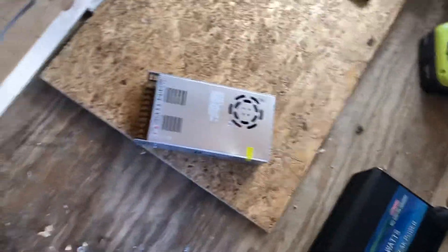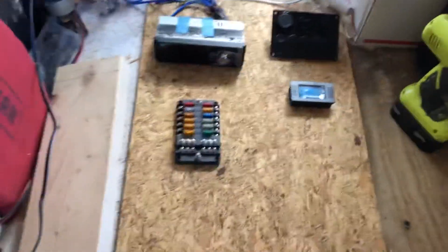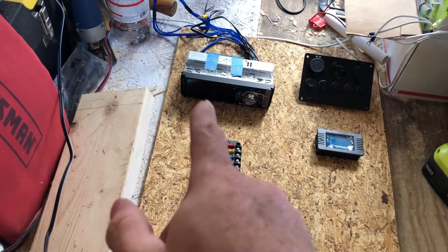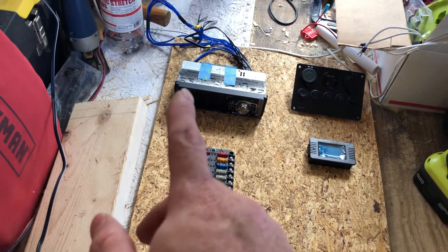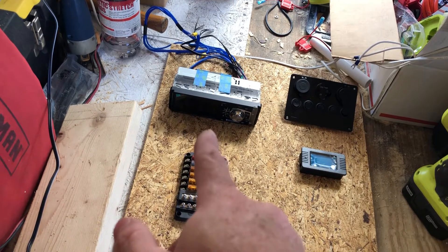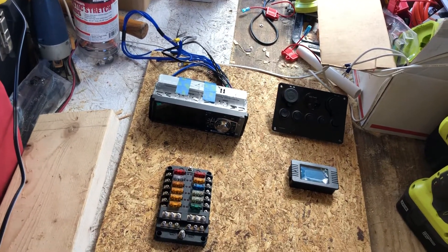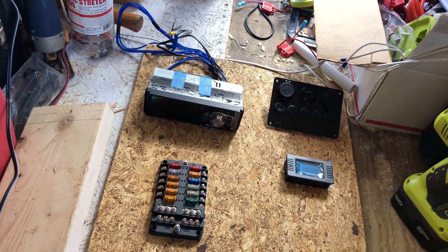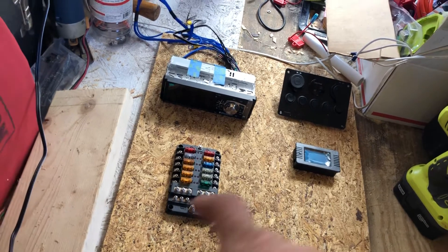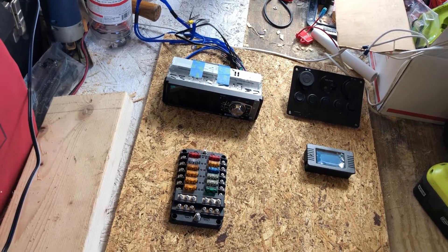I am laying out where some of the components are going to be going. That is an AM/FM radio that also has a backup camera. I want to put a momentary switch somewhere close to the radio hooked up to the backup camera. I'm not sure whether it will be outside the side door or out the back. That way, if you are inside and you get a little knock at the door in the middle of the night, you can push that little button and, before you open up that door, you can see what's outside.